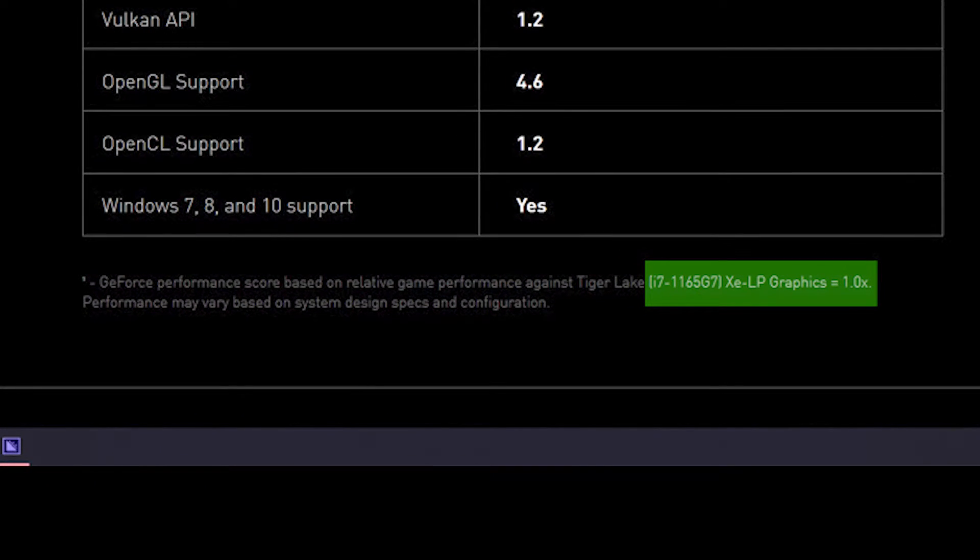Unless the 'up to' refers to one cherry-picked game with a very specific graphics settings, of course. A factor of 1.5 times faster seems much more likely to me. But still, that could be fast enough to justify the existence of a chip like the MX450 at all.